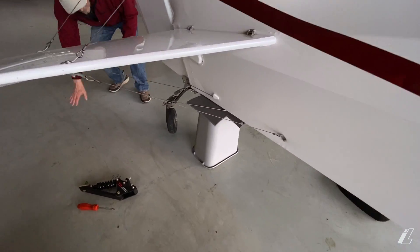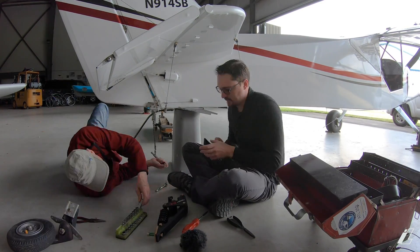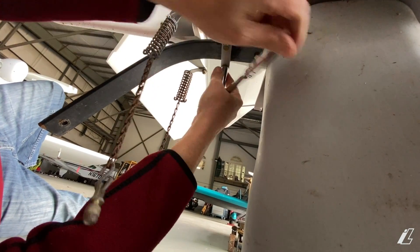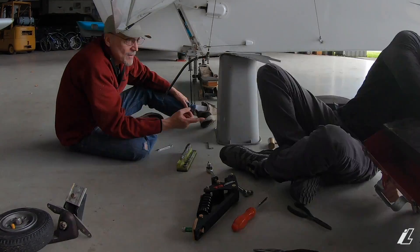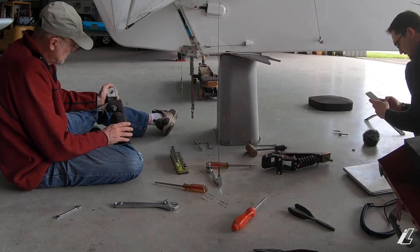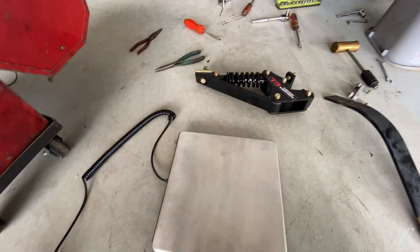After a mild fiasco trying to figure out how to get the airplane off the ground, we've finally got it supported back here. Now we're going to go ahead and pull these chains off so we can get the original tail wheel off. We have the original tail wheel spring out finally — that was mildly annoying, but we managed it. My father's got the actual tail wheel itself that we'll be putting on the T3.